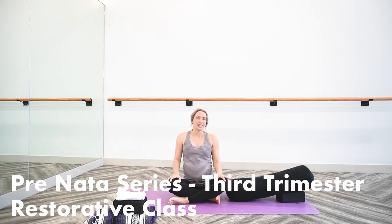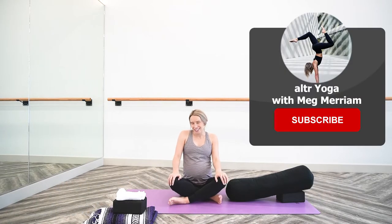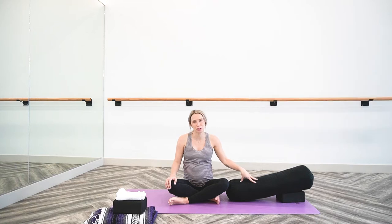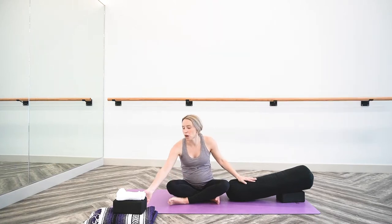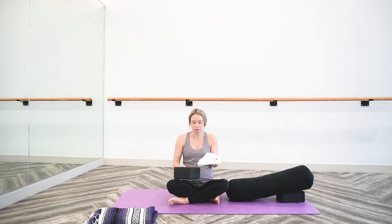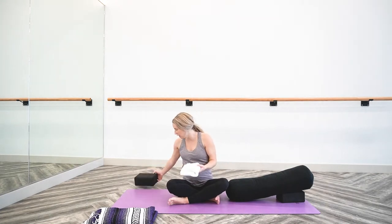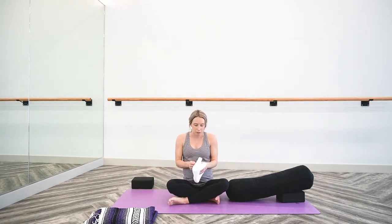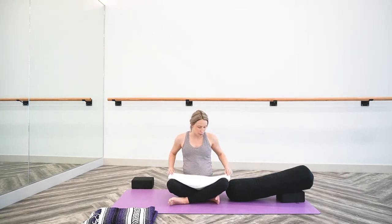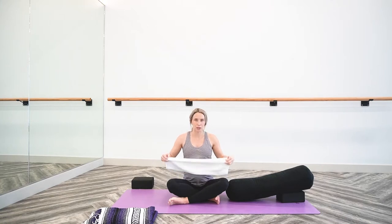Before we begin, I am using a few different things in class today. I have a yoga bolster — if you don't have a bolster at home, a pillow or a couple of pillows work just great. Yoga block — I have one set up here just below my bolster, another one handy if you have it at home. I also will be using a small hand towel.